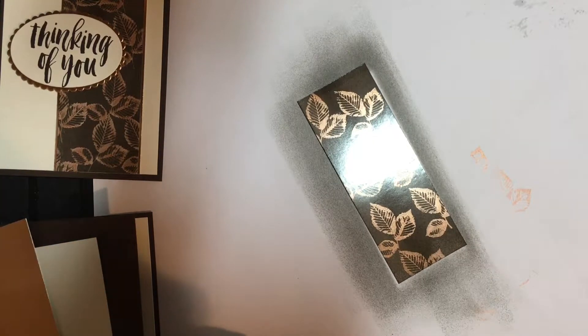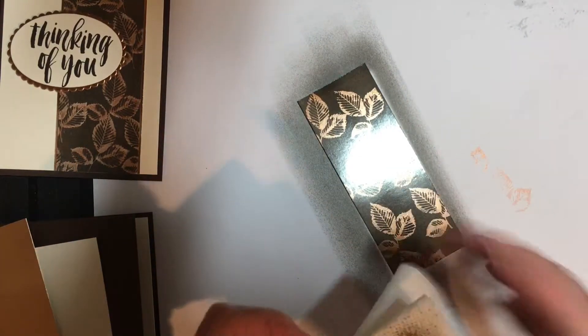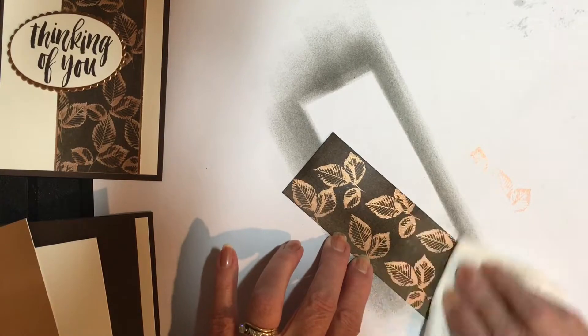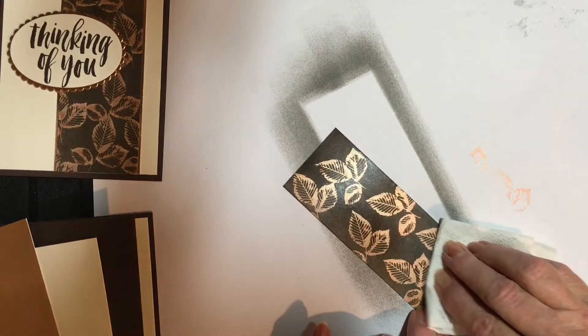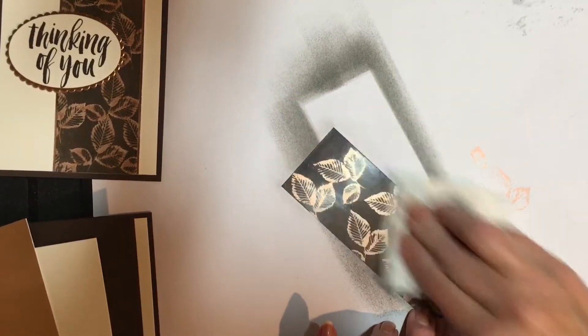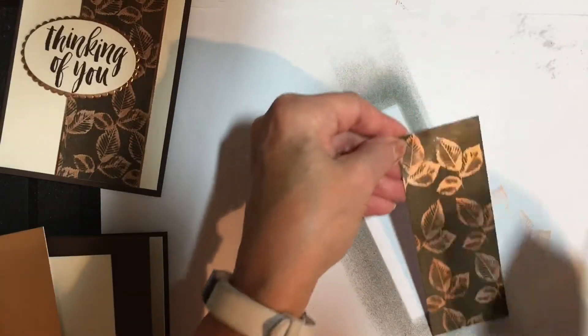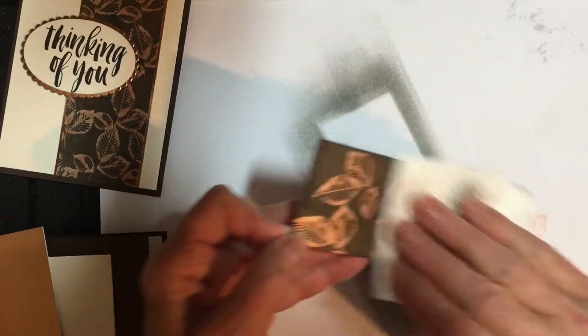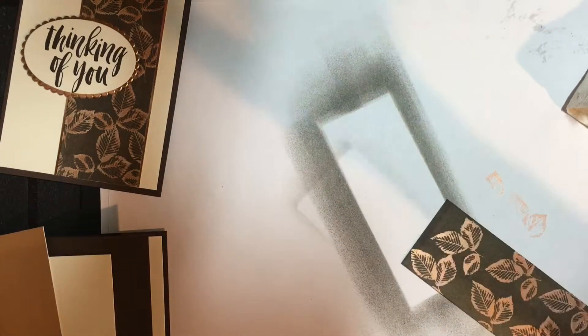I think that should be good for what I'm planning today. Then you can take a piece of paper towel and burnish it to get the ink off of your stamped images — which is why it's called resist, because it resists the ink — and there is your gorgeous piece of paper.